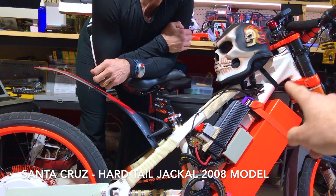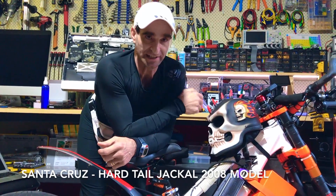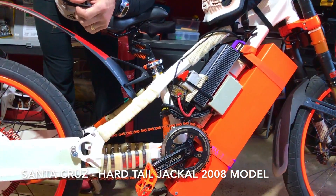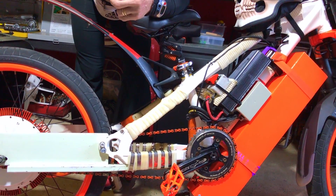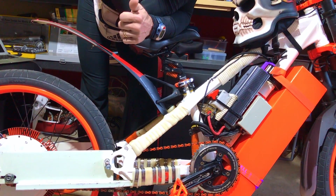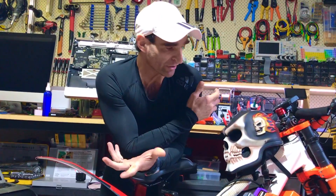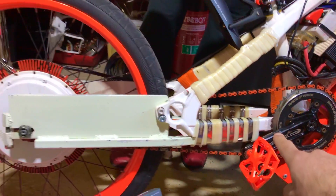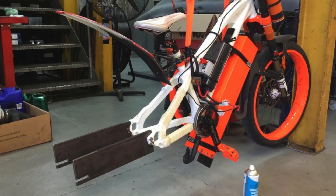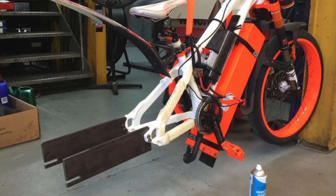This is a downhill frame — actually a Santa Cruz Jackal 2008, now discontinued. This was a beast. You could drop from like four or five meters. It was a free-ride bike type thing, but without suspension. So this is a super strong frame and we decided to extend it. At first I was like, no James, this is going to crack the frame in half.